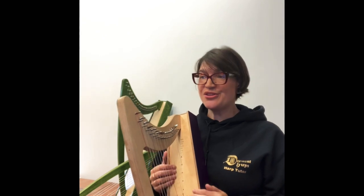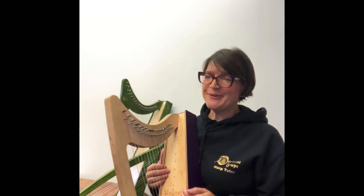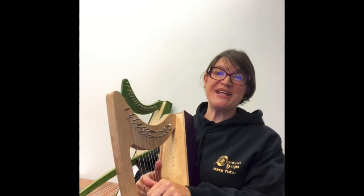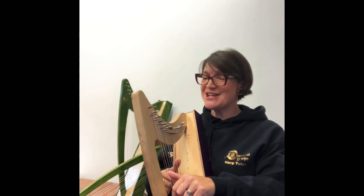You choose three exercises and three pieces, and you have a short discussion with one of our ISOM examiners. You can do it live online or you can record it. If you're doing recorded, just introduce your pieces, say what you like about them, why you've enjoyed playing them — that takes the place of the discussion.